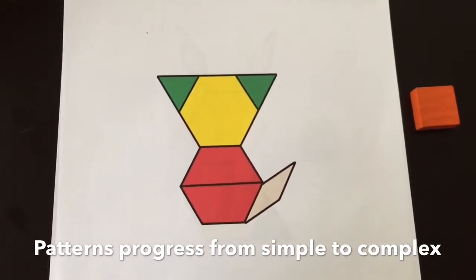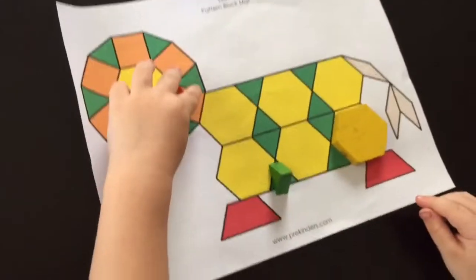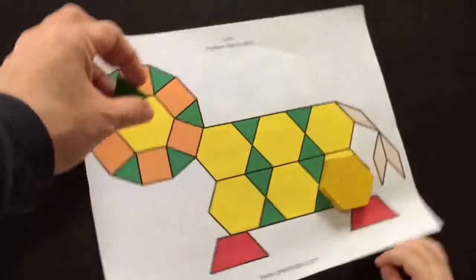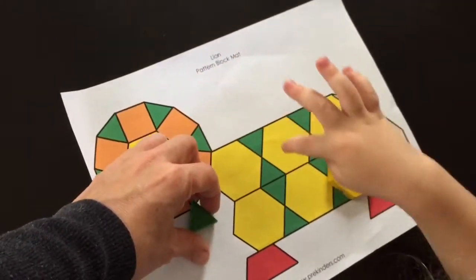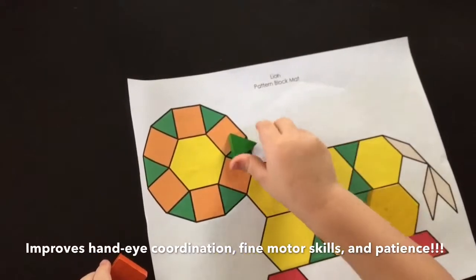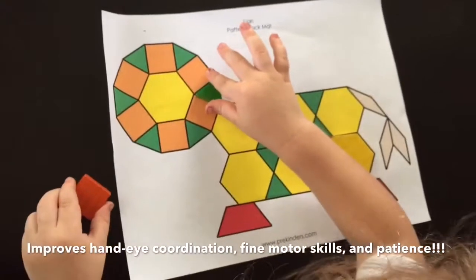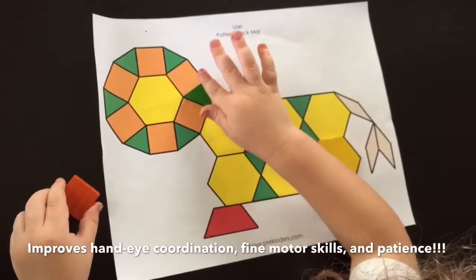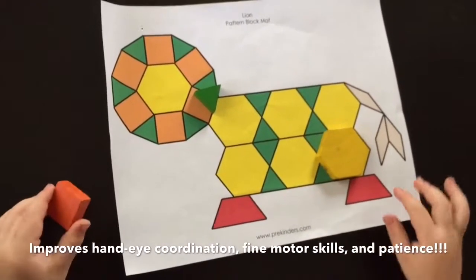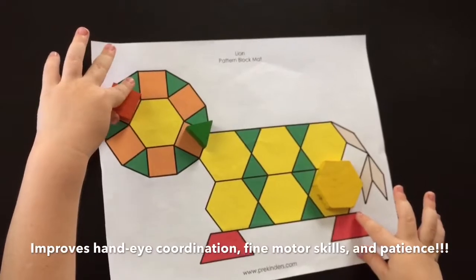It only has six shapes to work with. We normally name each shape as we go through. So Tristan, where does the green triangle go? Can you show me where the green triangle goes? Also, this helps with fine motor skills because they have to be able to turn the shapes and fit them right into the correct position. It also teaches them patience — as you can see, he gets frustrated because it's hard for him sometimes to keep the shape still when he moves his hand.